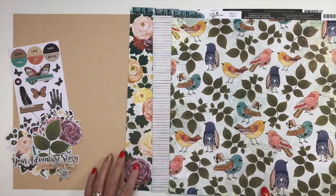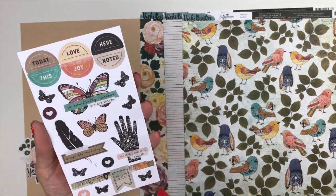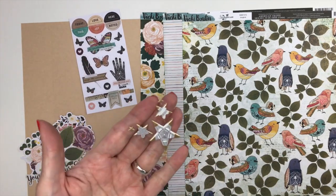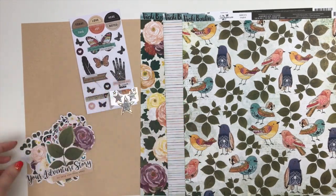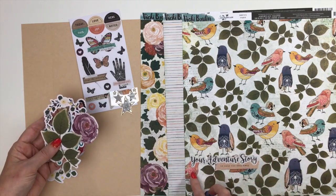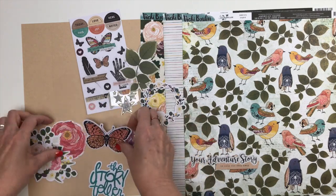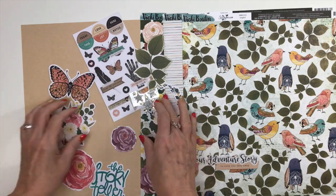One more look at the patterned paper. For embellishments, you're going to receive a sheet of stickers — about a four-by-six sticker sheet from the books, so these will vary. You're also going to get some puffy stickers — little hearts and stars. Then some ephemera pieces, which will vary as well. I got one that says 'Your Adventure Story Is Only One Step Away,' along with her beautiful florals and a butterfly. I love her embellishment pieces because they're the heavy cardstock weight.